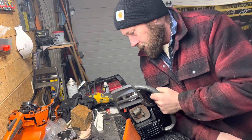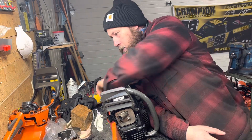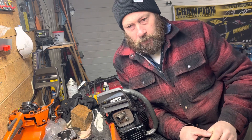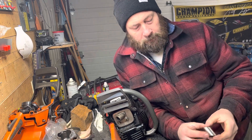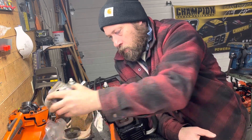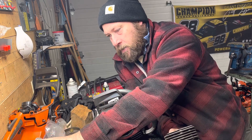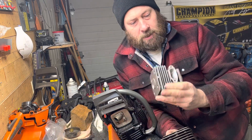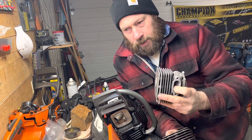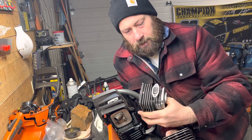Hey, it's Jim again. One of the other things we were going to talk about with porting was muffler mods. When we're doing our porting, that often also involves reshaping the exhaust port, trying to optimize flow for our exhaust to get out of the cylinder.